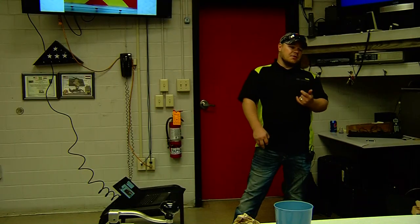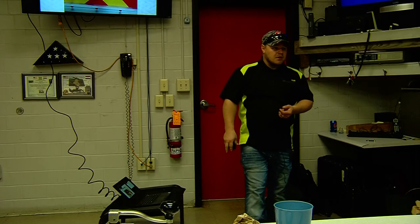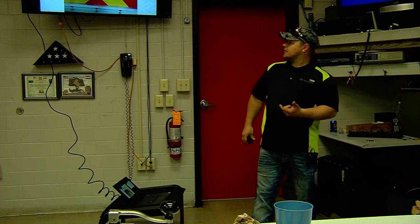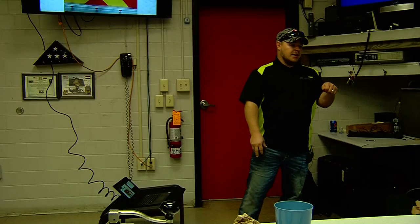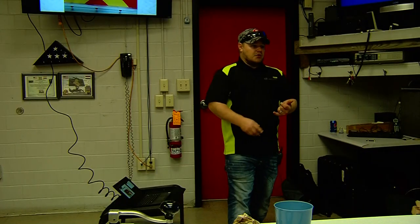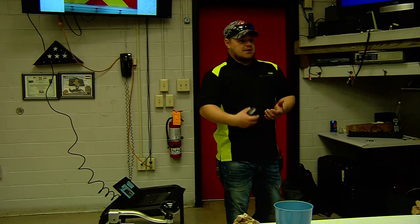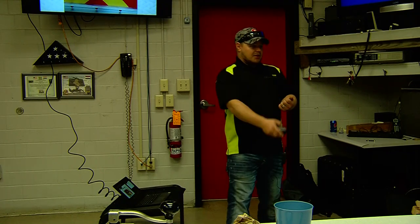Just make sure you're fully retracted. Flowing water from a relay — discharge water from a relay operation through the aerial device by connecting the incoming water source at the inlet at the rear. There is an air-operated butterfly valve back there: on is water, off is no water. To the left of that is your aerial drain. Anytime you guys are done flowing water, raise the aerial up a little bit, pull that drain, and let it drain out. We are always bilging water out of the monitor at the tip, so if you retract it after flowing water, whatever is left over is also going to come out of the tip. That waterway drain just helps get everything below out.